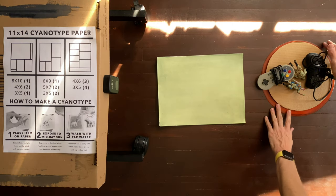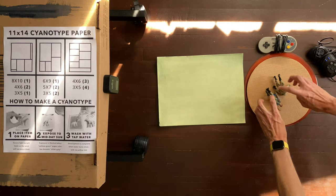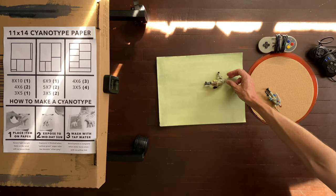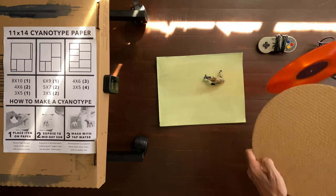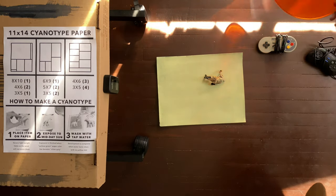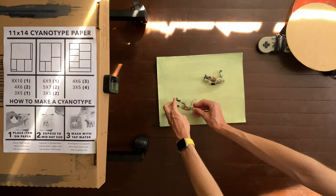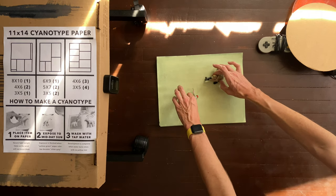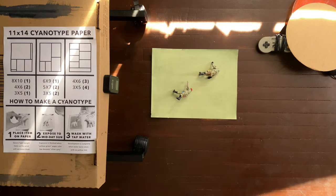We've got some controllers for video gaming, some army guys that my mom got at the dentist for being a really good dental patient, some cardboard, and a vinyl record album which is translucent — that makes it really fun for cyanotypes because you can do all sorts of things with a translucent object. Right now we're doing a real simple cyanotype, just giving these guys kind of a marching destiny.